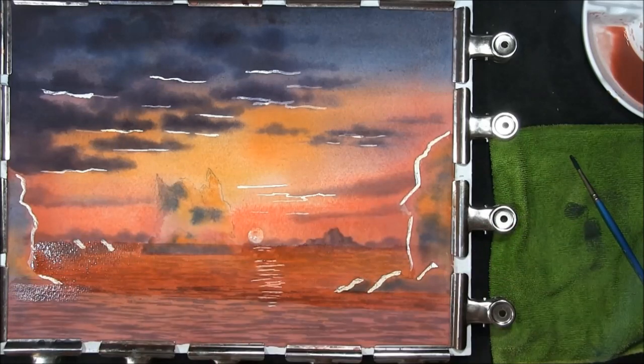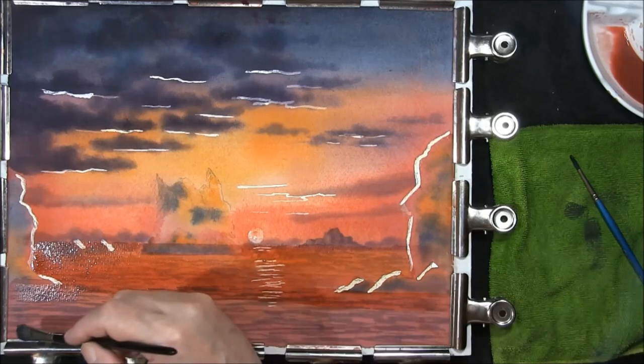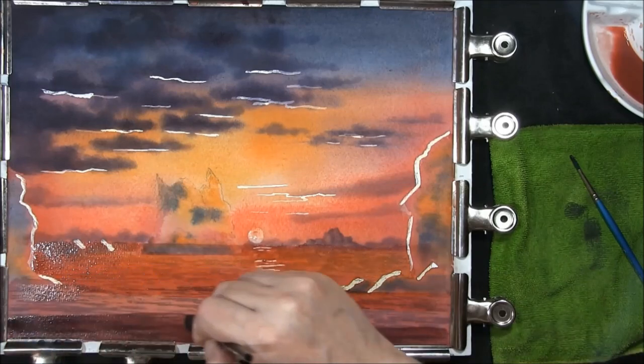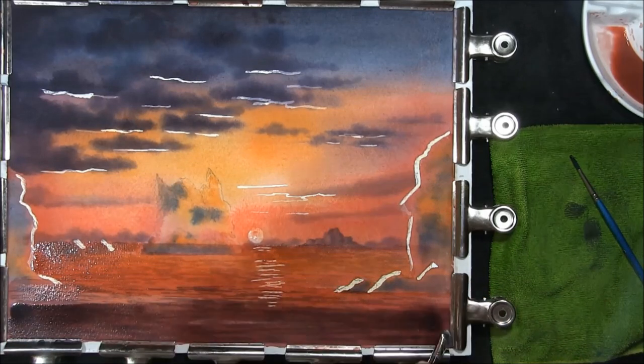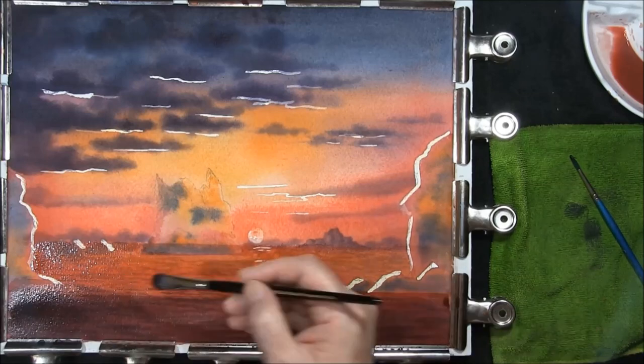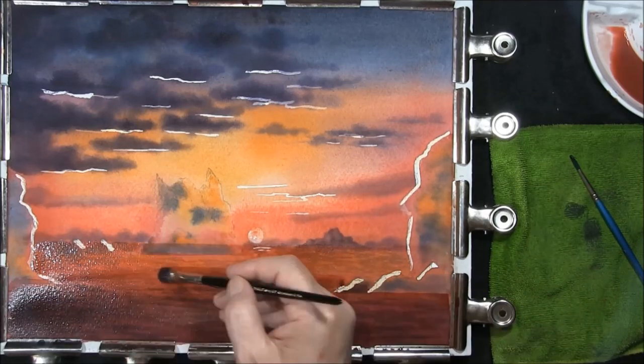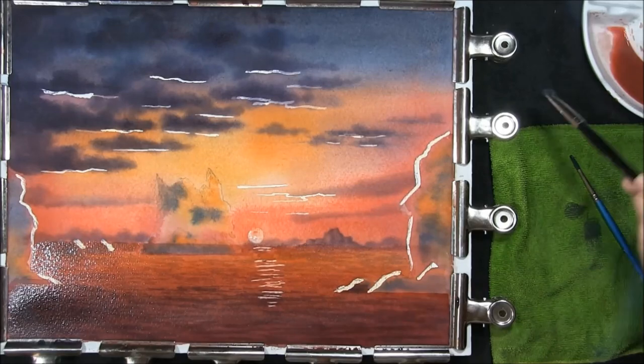Up to about there, and then with the mixture of alizarin crimson and French ultramarine we're going to bring the darker part of the ocean just up to meet the other glaze, keeping it going into the alizarin crimson. And now we're going to allow that to dry.